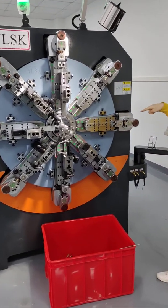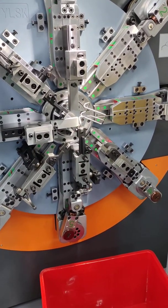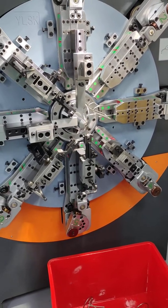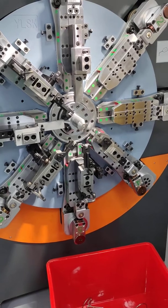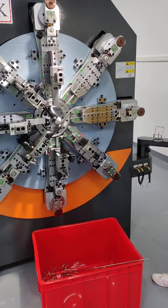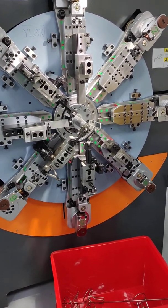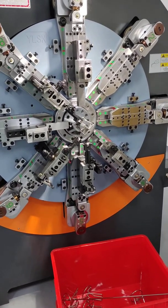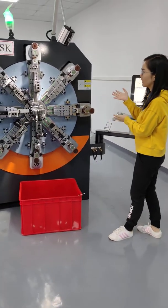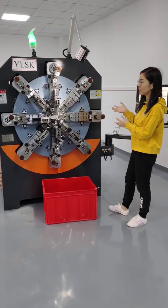This machine has 8 axes standard, plus the wire feeding axis, the coiler axis, the spinner axis, and the wire rotation axis. Total can be up to 12 axes. The coiler axis is 1.0 kW, the spinner axis is 1.0 kW, and the wire rotation axis is 5.5 kW.